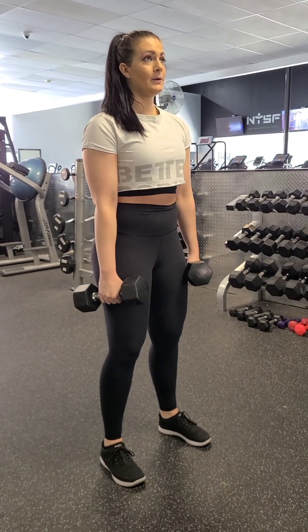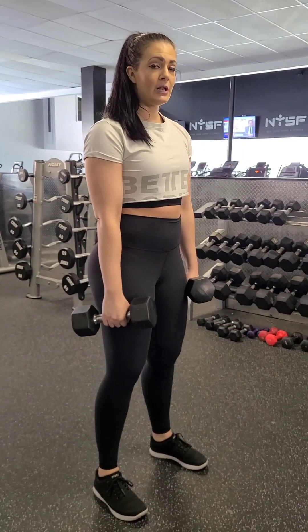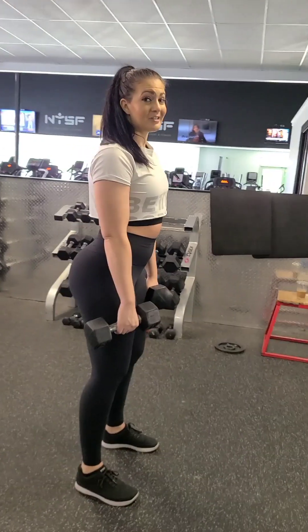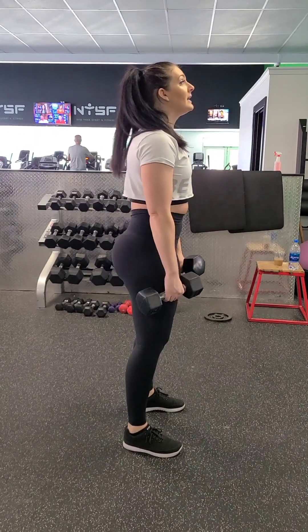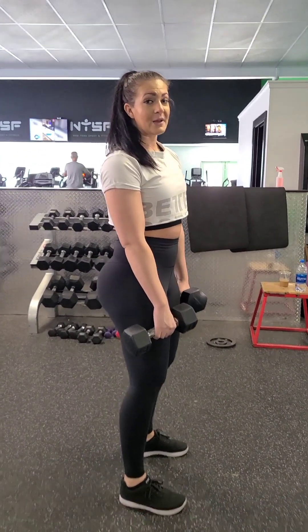Toes are forward. Take a nice big breath. Number one key is keeping your spine neutral and not just popping your booty out. You might see this all over Instagram where people are doing RDLs looking up at the ceiling and popping their booty out — that's a surefire way to have back pain forever.